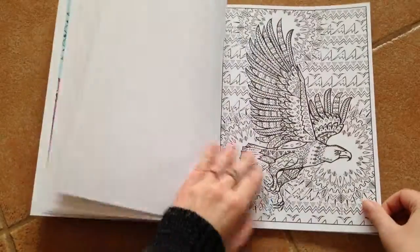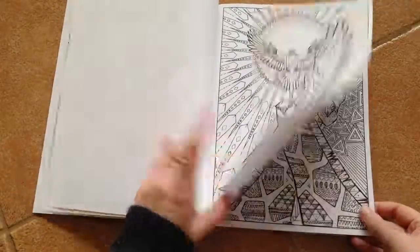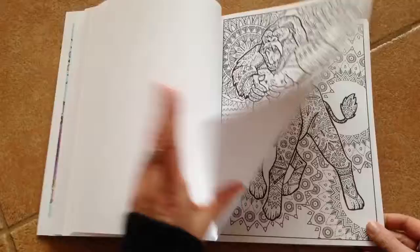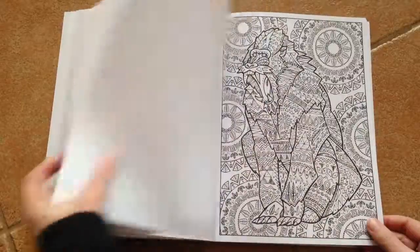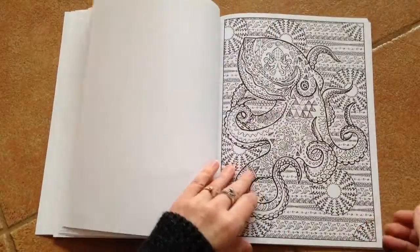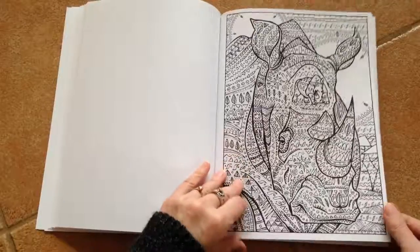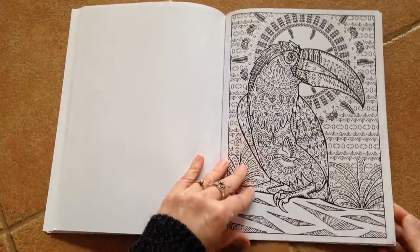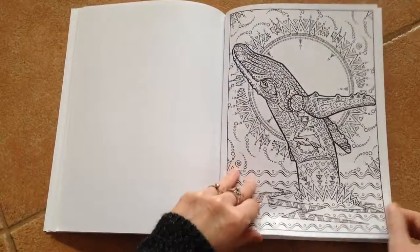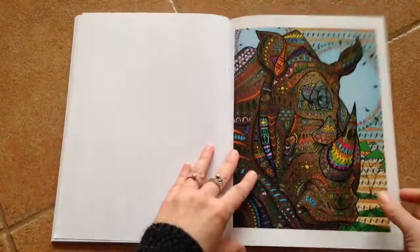This one features all wild animals. The paper is medium to thick — you'll have a little bit of bleed-through with markers, but I don't think you'll need a piece of paper behind when coloring.